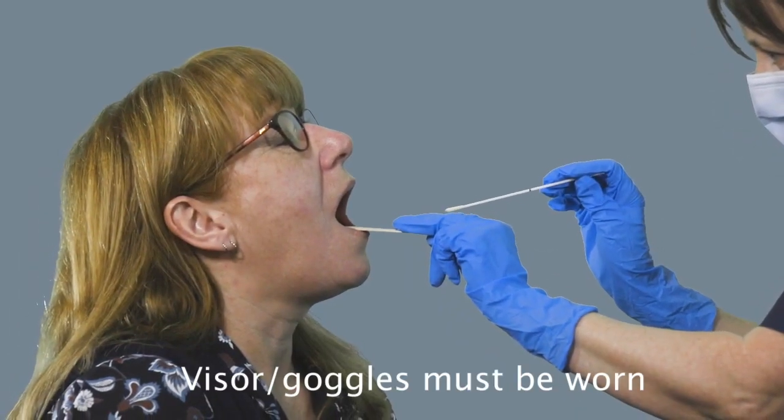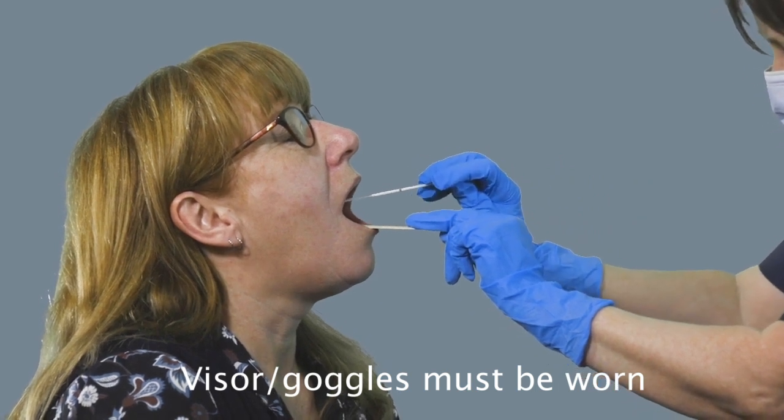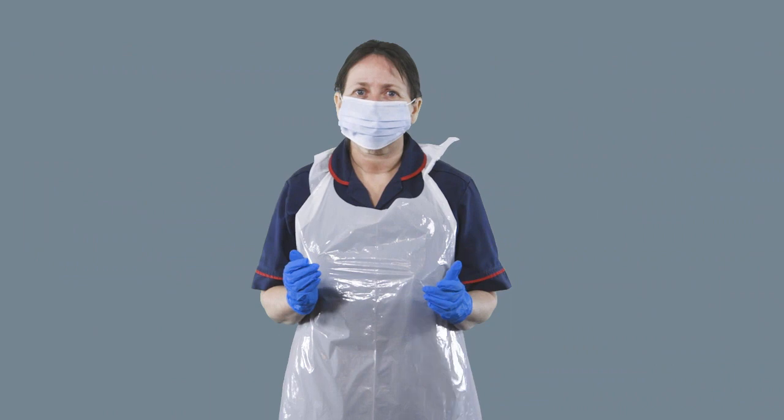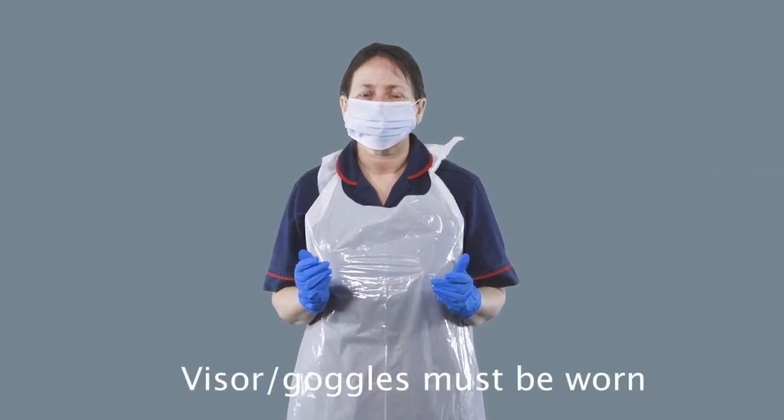Hello everyone. Today we're going to talk to you about how to take a viral throat swab. We're going to tell you how to do your personal protective equipment for that swab.